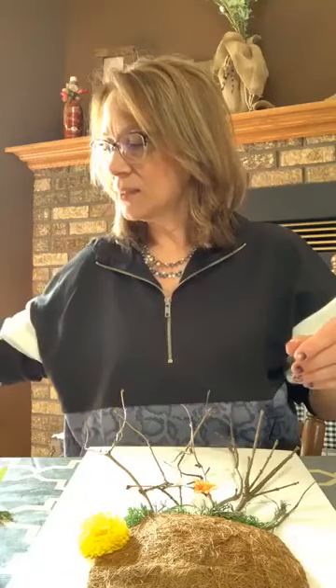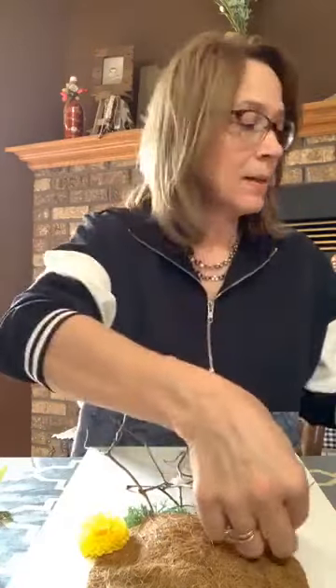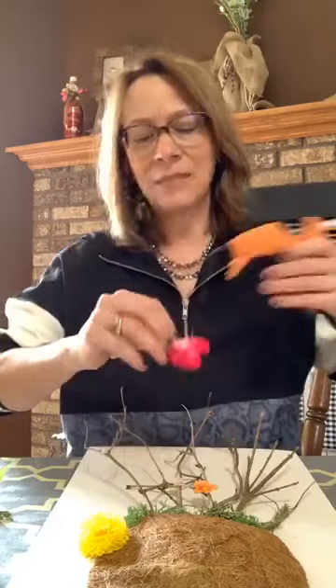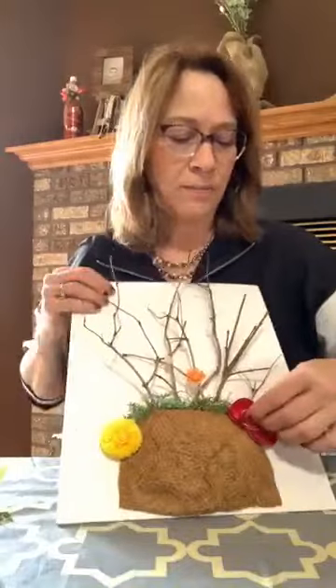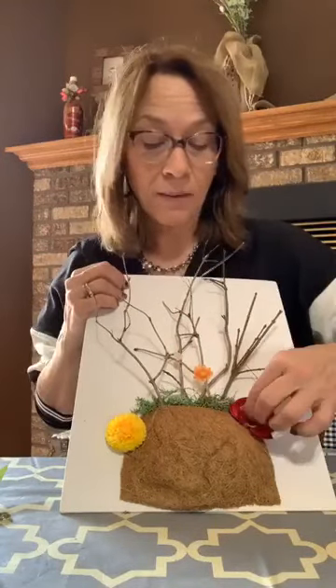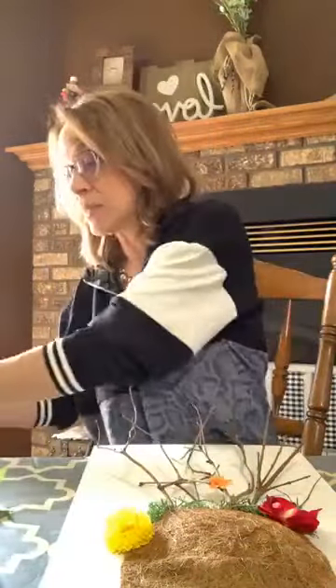I hope you guys stay busy with kids. I'm going to try and do more kids' crafts — a lot of them won't be things that I actually created myself, because there's so much out there already. If you just go on Pinterest, that's what I'm going to do for some of these.